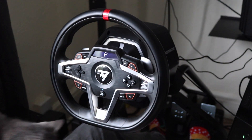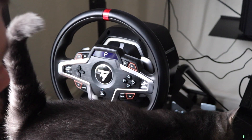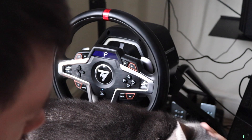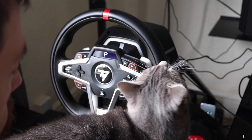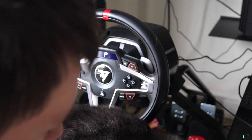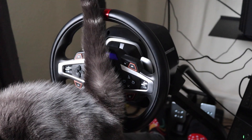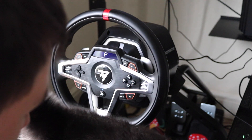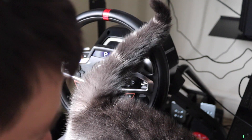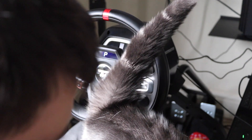Now, you can't have a proper Fail Race video with real-life footage without a cat making an appearance. This was me setting up to record — I literally sat down and Eve, my cat, had been asleep and not bothering me whatsoever. But the second I sat down to record, she decided the best thing to do was get in the way. This is why everything is covered in cat hair — they're moulting at the moment. As far as steering wheels go, this one has got the cat headbutt seal of approval.